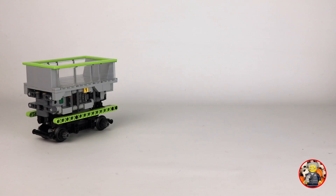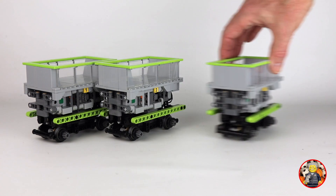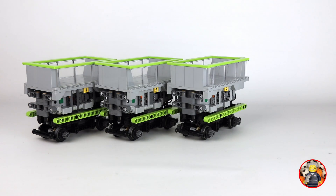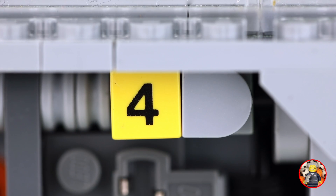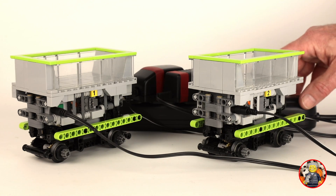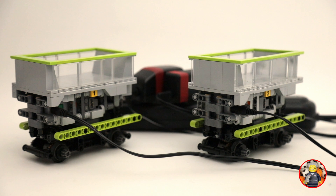I have built 4 trains and all trains have a number. So while 2 trains are running, the other 2 can be charged. They have a number because they do not behave the same in the GBC modules, although all trains are built the same. Here they are charged with the standard power adapter from LEGO for the batteries.